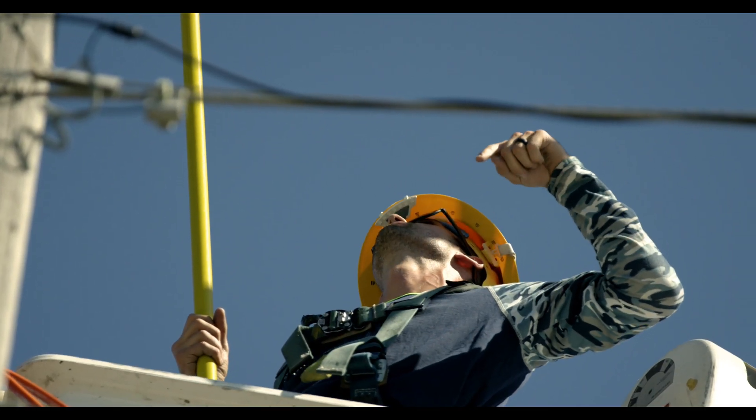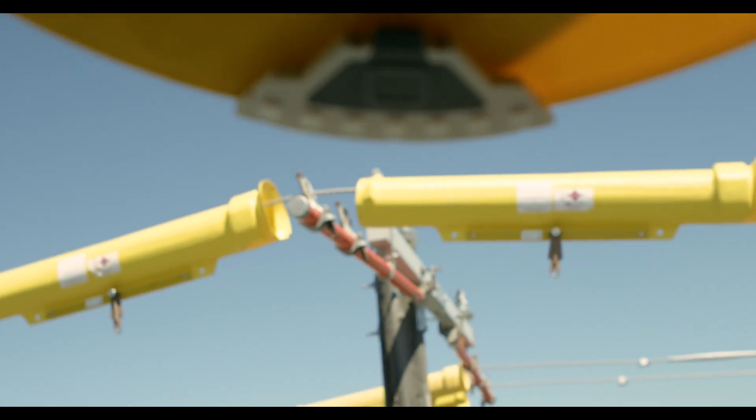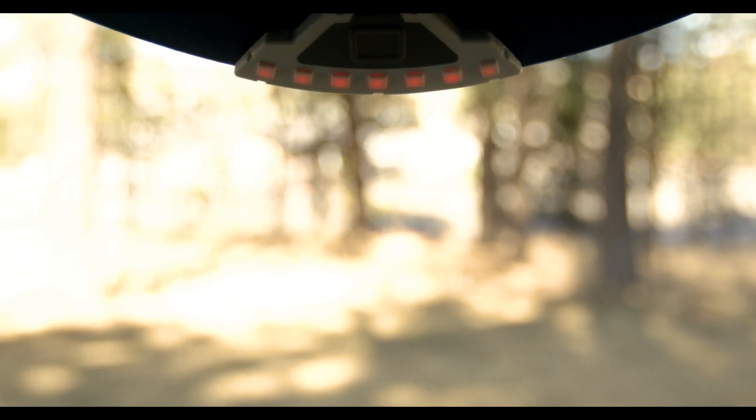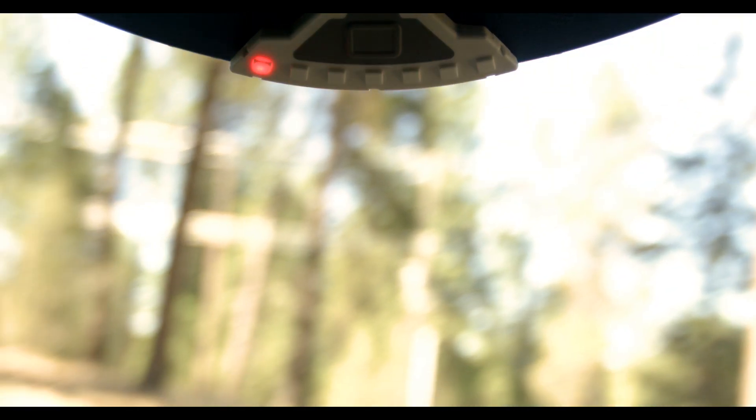This easy-to-use device is worn on the underside of any standard hard hat brim. When harmful voltage is sensed in a worker's surroundings, Compass will instantly notify them of the proximity and the direction to the threat within a safe distance.